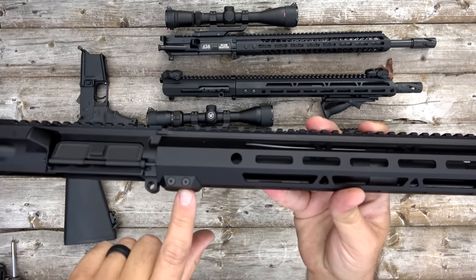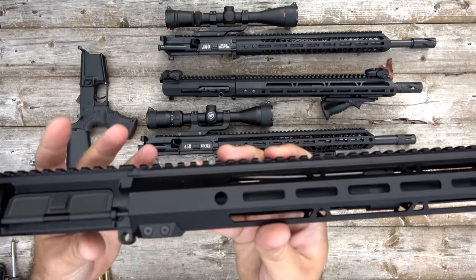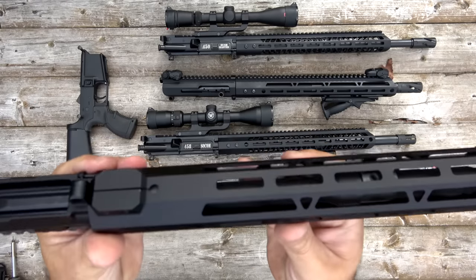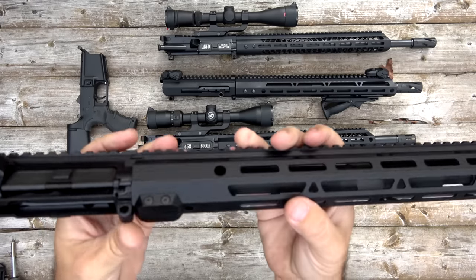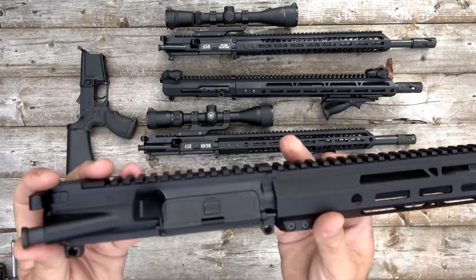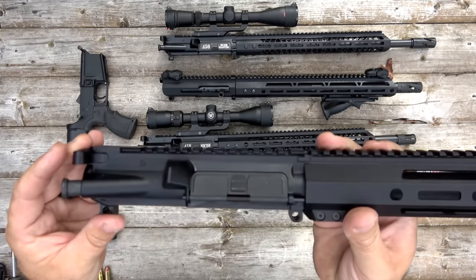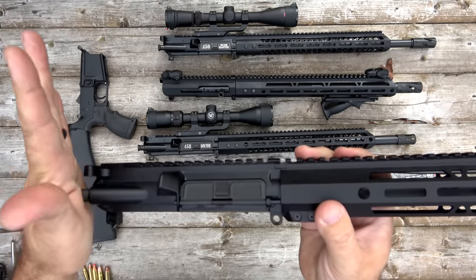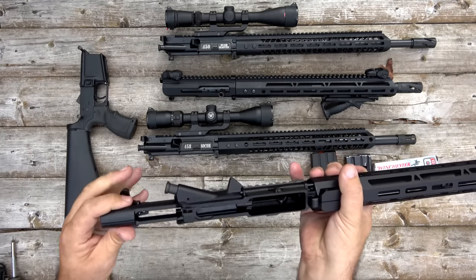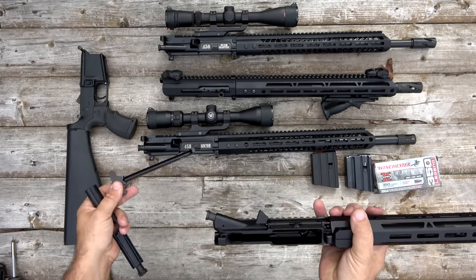The thing that's different with this upper than my other uppers is this one has a split rail — what they're calling a split rail hand guard. These two screws right here clamp the hand guard onto the barrel nut. We'll take a look at that in a second. The upper receiver itself is a full-featured upper receiver with shell deflector, forward assist, dust cover, and just a standard charging handle.